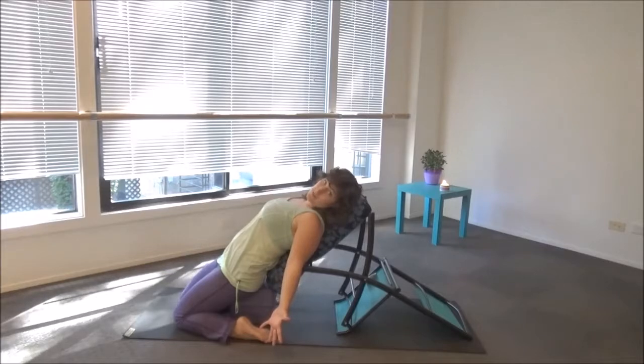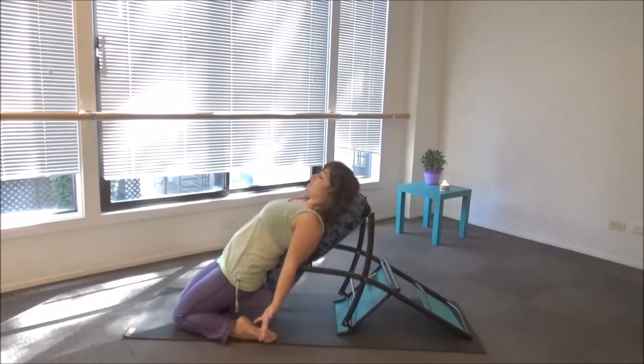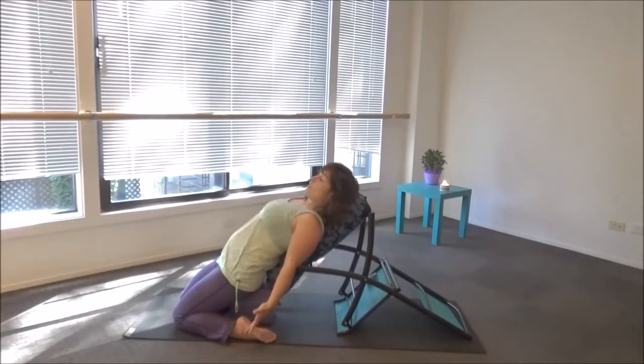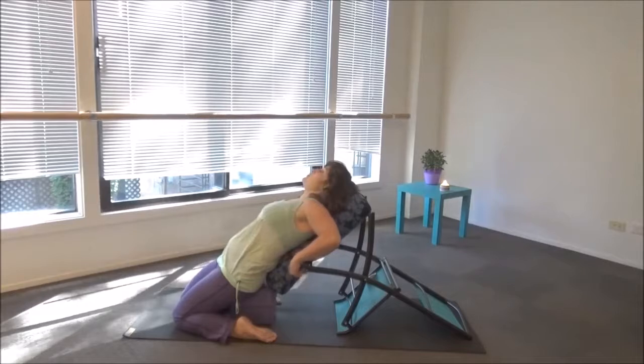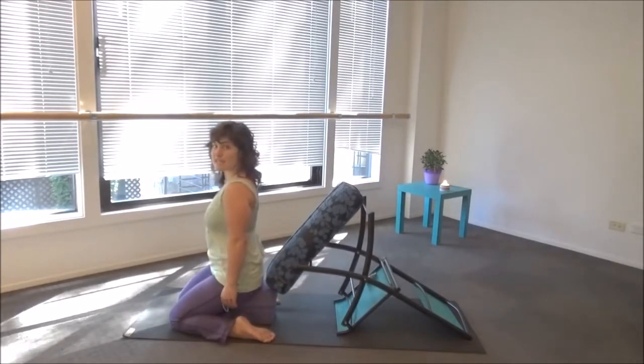Stay here at least three to five breaths — longer if you've got it, or maybe you really need a stretch here. This is stretching out the stomach and the spleen — we're getting that front and inner leg line, from the top of the head and the eyes all the way down to the toes. To come out of it, you can use your hands to your feet, or maybe reach back for the chair, come back in a back bend, and right up to seated.